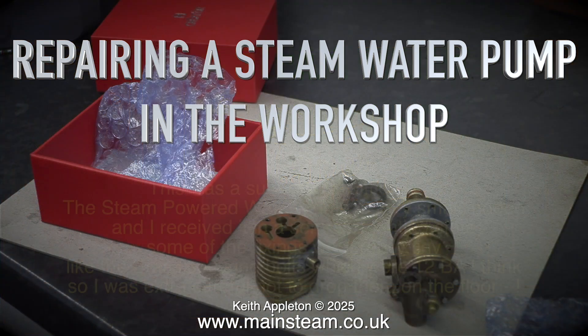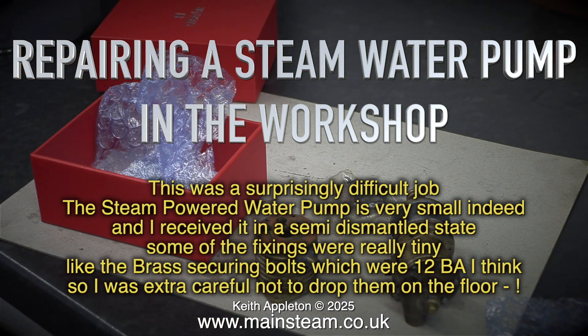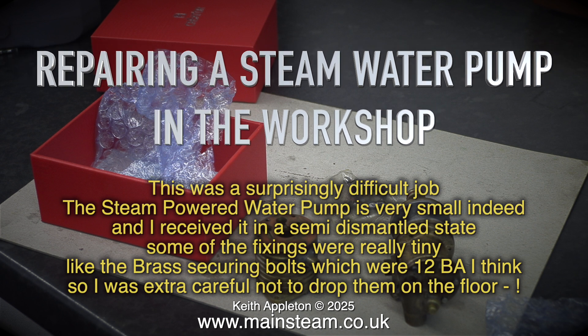Repairing a steam water pump in the workshop. This was a surprisingly difficult job. The steam powered water pump is very small indeed and I received it in a semi-dismantled state. Some of the fixings were really tiny, like the brass securing bolts which were 12BA I think, so I was extra careful not to drop them on the floor.